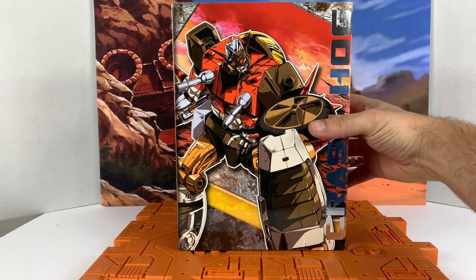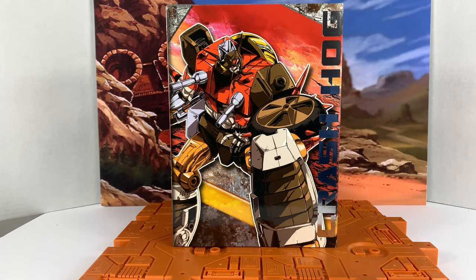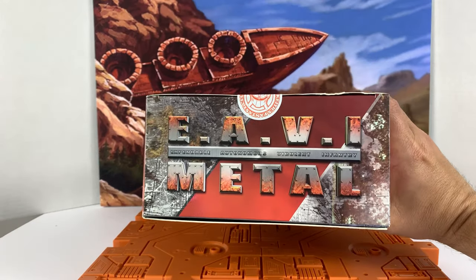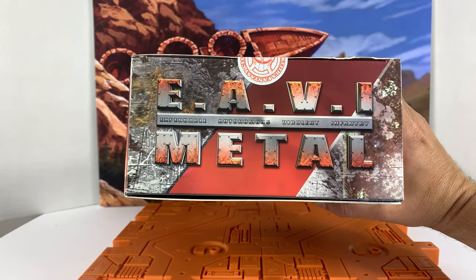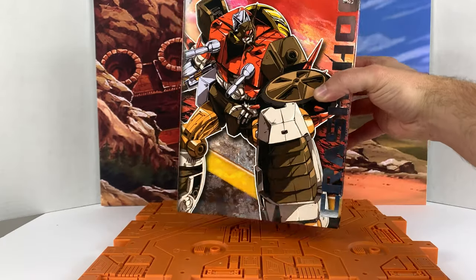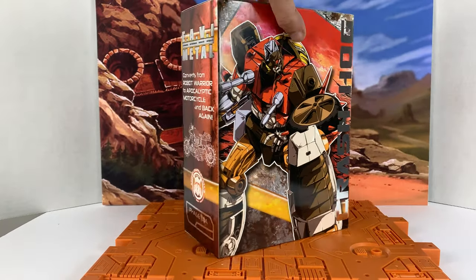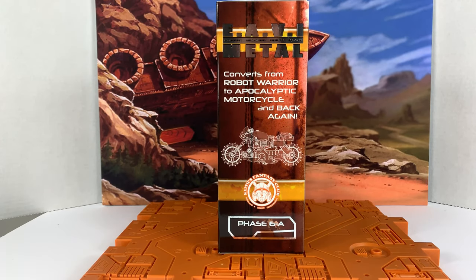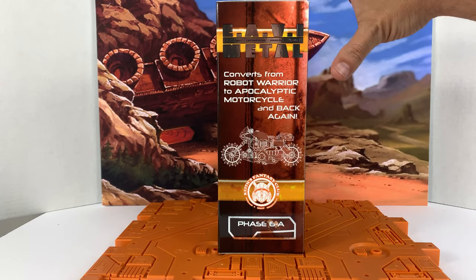I want to take a look at the packaging first, which is always one of my favorite things. Outside of the box has nice artwork — a RepGuard, a nice drawing. Let's look at the top: EVA metal. Expendable, autonomous, virulent infantry — so, Junkions. Converts from robot warrior to apocalyptic motorcycle and back again. Keeps Fantasy Club Phase 6A.